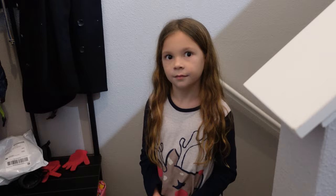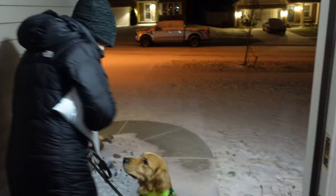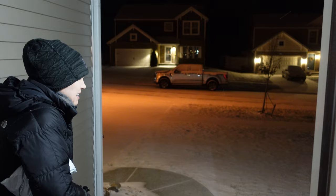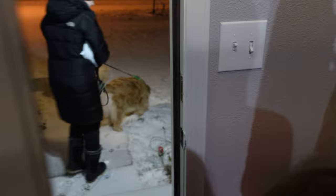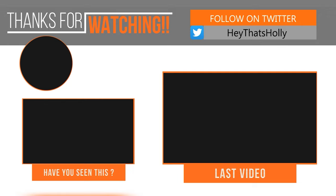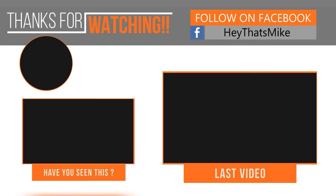Did you see outside? I don't think she has any idea. I'm trying to get ready to walk the dog. There's your snow — it's still coming down. Is it coming down or is it just blowing? I want to go out there so bad.